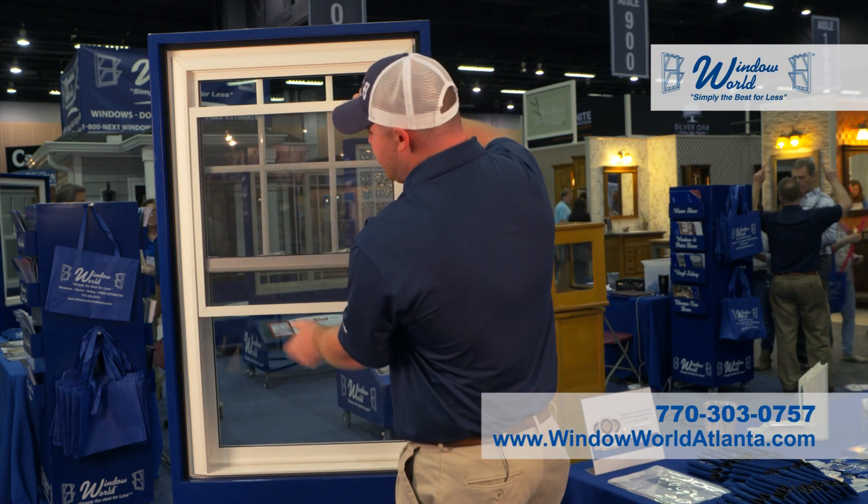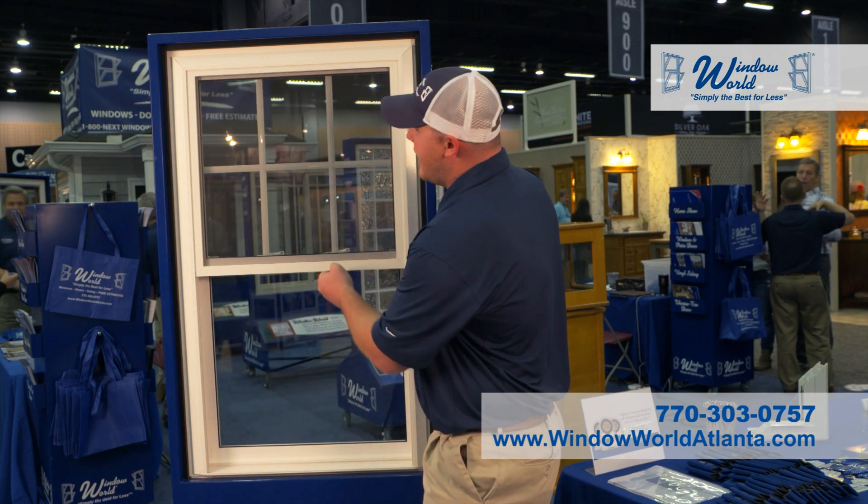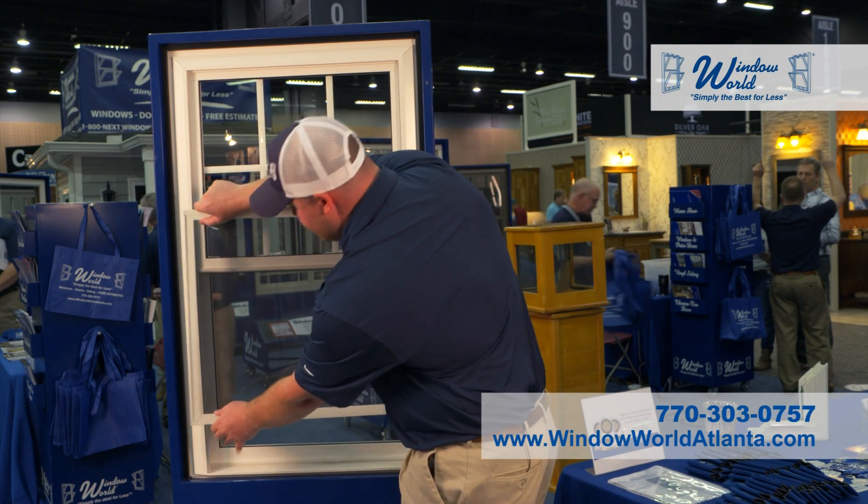I'll show you a hidden screen track feature. Our screen is hidden and tucked away. It can slide up or slide down depending on what side of the window you want to vent from. Easy to pop in and out.